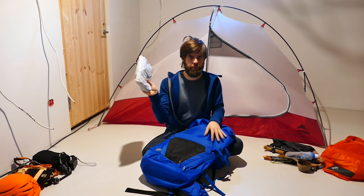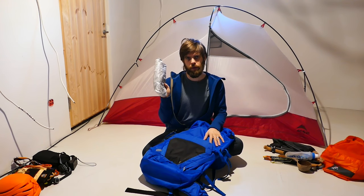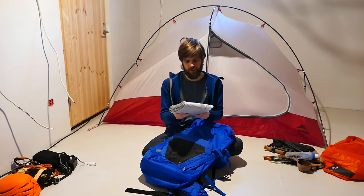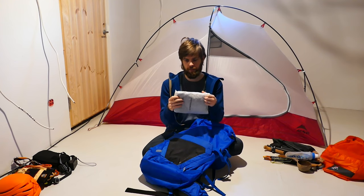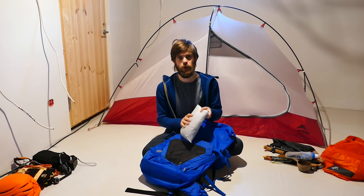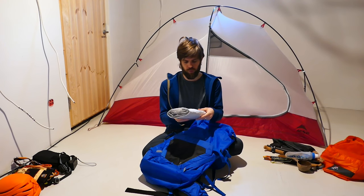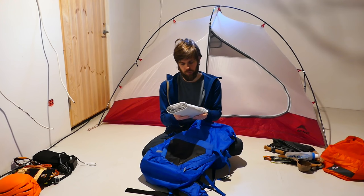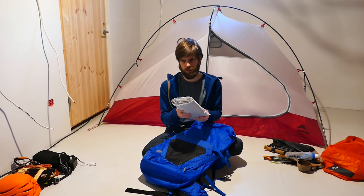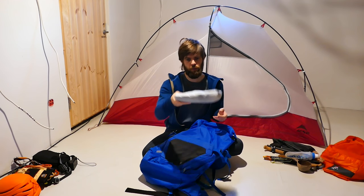And then I've got a bivy over here. This is a Wilderness Threadworks Cuban-bottom, silnylon-top bivy. Very nice piece — packs smaller than this, but I had enough space on the way home so no need to compress it. Super small, really nice bivy. On those nights where you wanted to sleep outside, not in the tent, it was great.